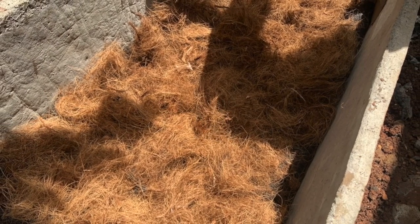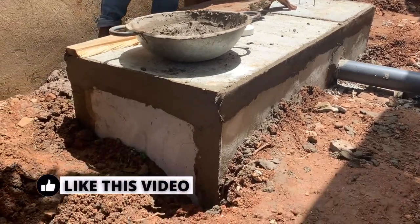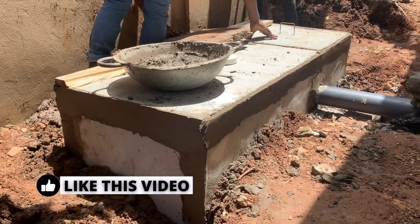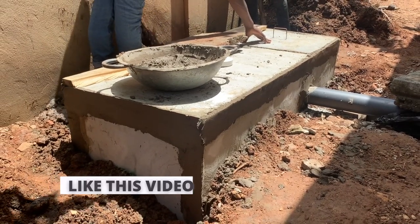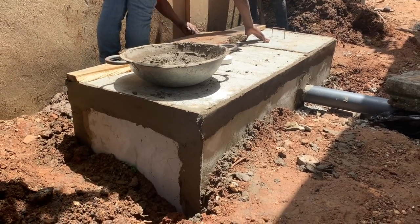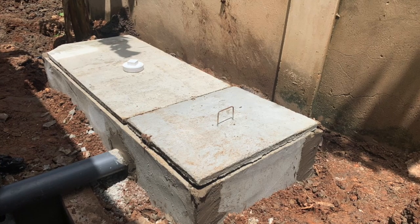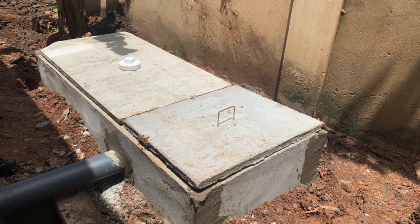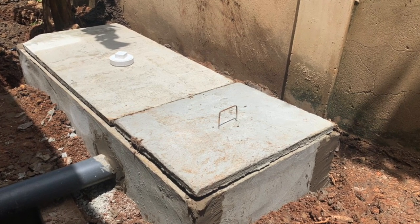The next step is to put a top cover on the biodigester and seal it airtight. If a vent pipe is needed, it must go on the side to carry away any scent or smell from the drainage system. Then cover the biodigester nicely and you are done.